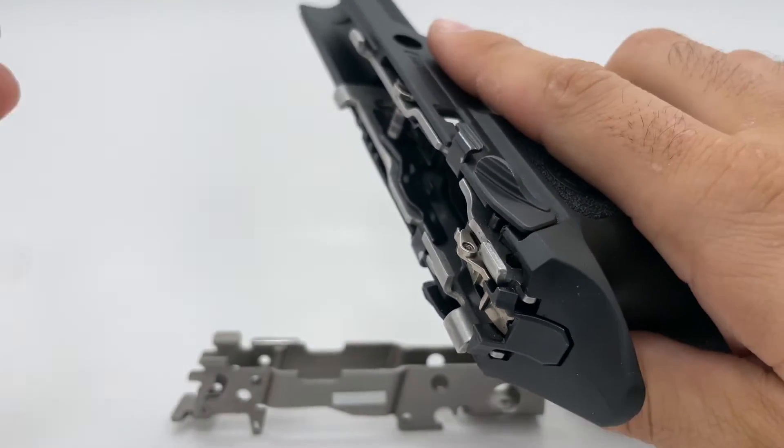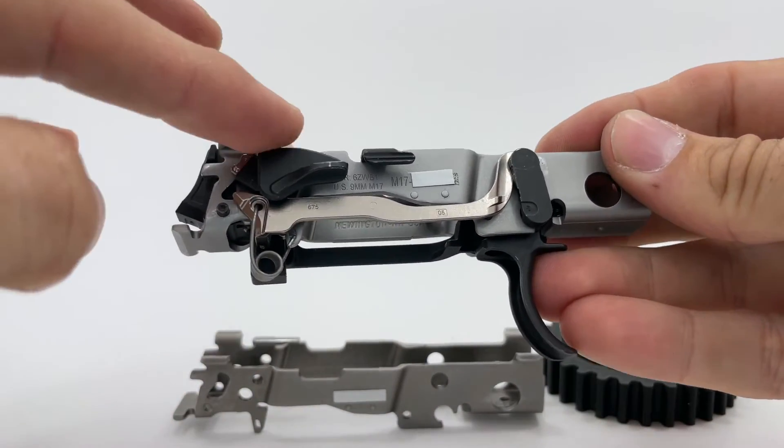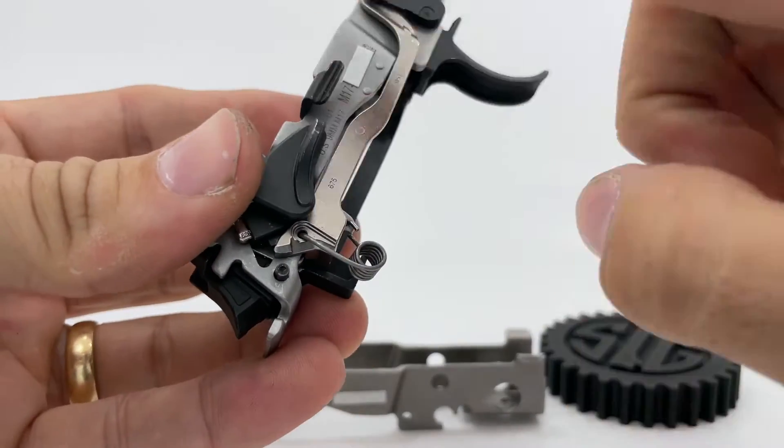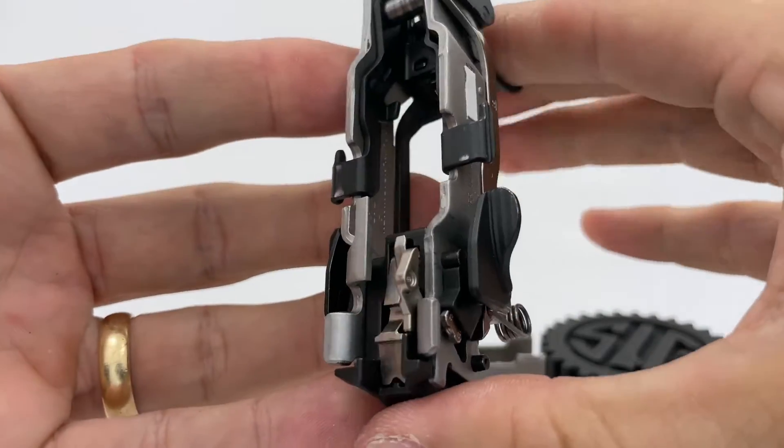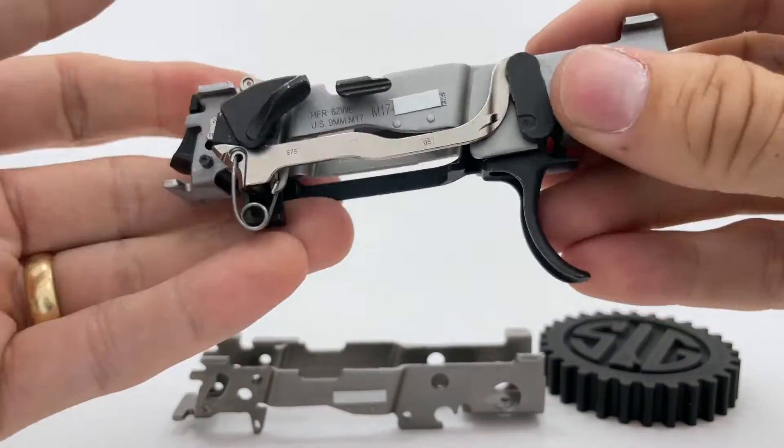Just as a reference, here is the M17, which is a model that comes from the factory with the manual safety pre-installed. Again, with the safety disengaged the striker will release, and now with the safety engaged the trigger no longer moves and it's rendered safe.